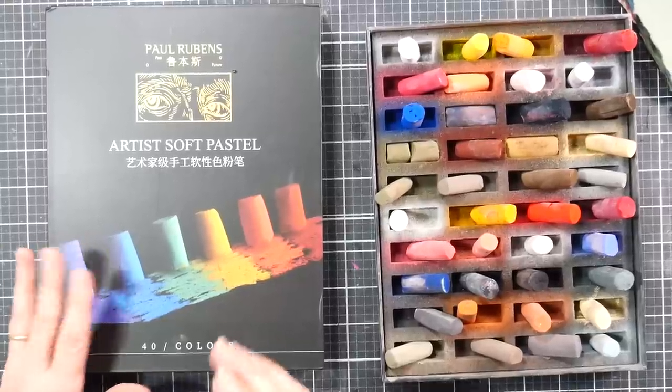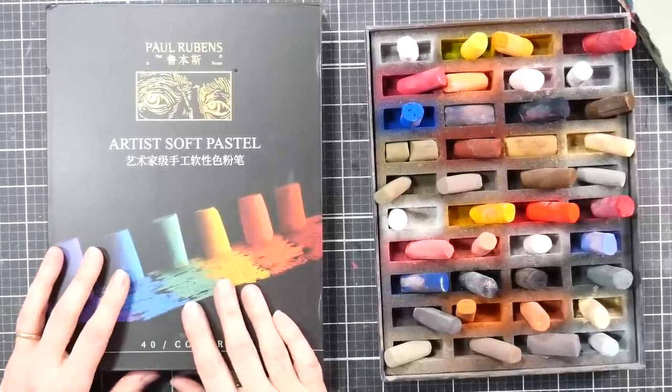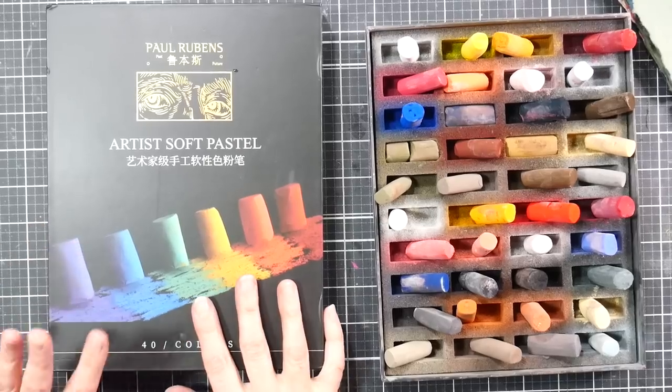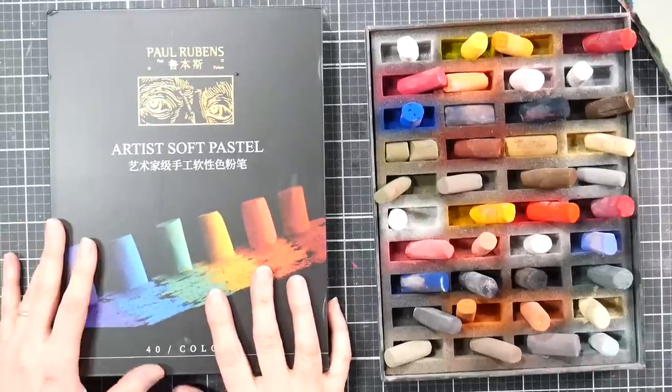Hi there! Lindsay here, The Frugal Crafter. Today we're going to take a look at the brand new Paul Rubens Artist Soft Pastels. We're going to look at the good parts, the bad parts, and then you can figure out if it's something that you want to add to your collection.